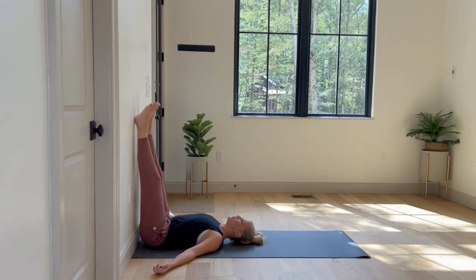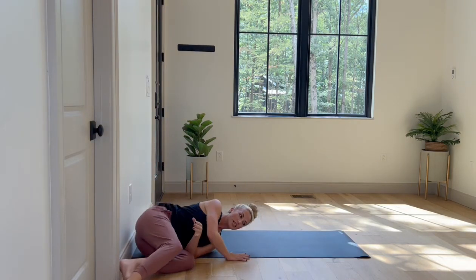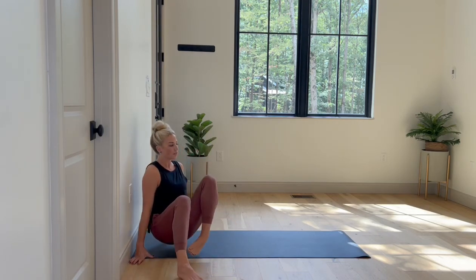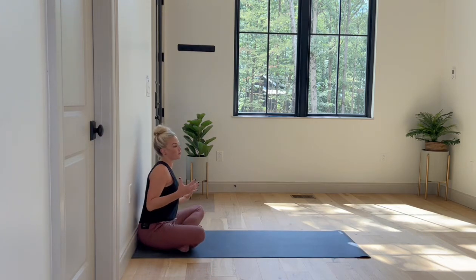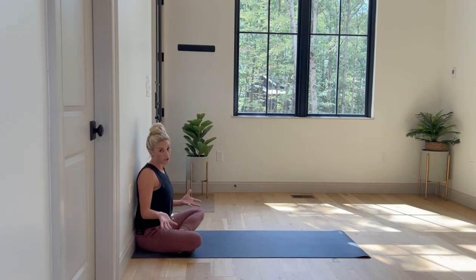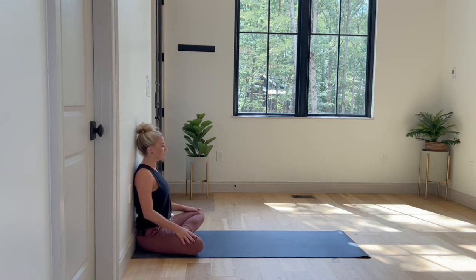To come out, bend your knees and let your legs fall over to either side, gently pressing your way up. Let's finish in one more pose — a seated position backed all the way up to the wall so that the wall is fully supporting your spine. If this is too much of a pull on the low back, sit up on a yoga bolster or a pillow. Rest your hands down in your lap, close your eyes, and finish out with a little posture check-in.